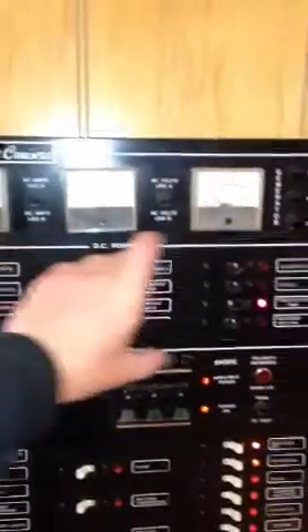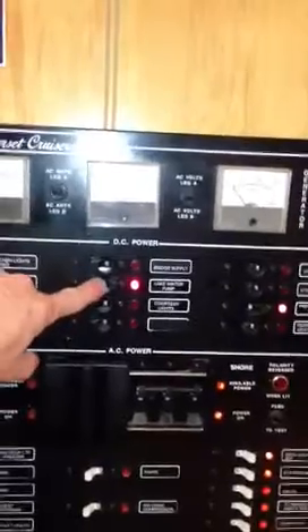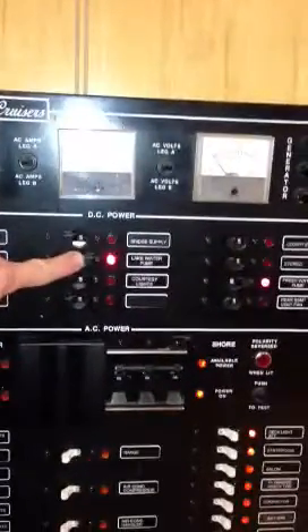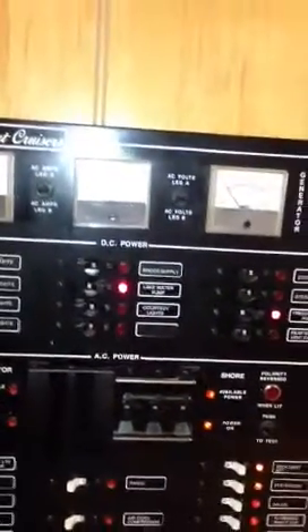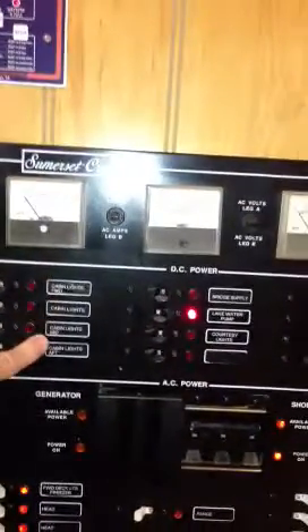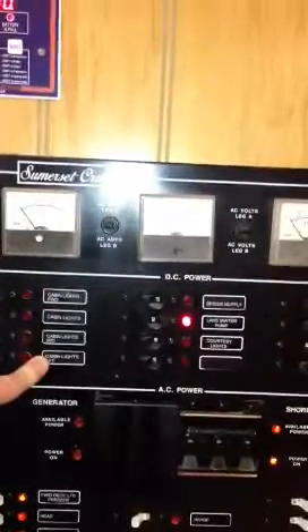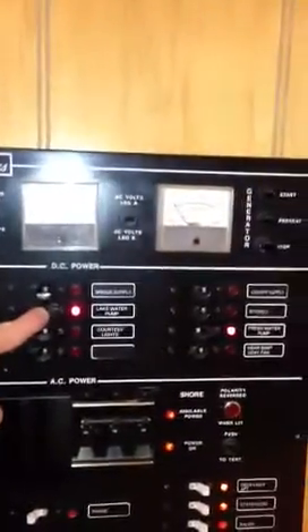These switches above this line are all on DC power. The main ones you'll want to run are the lake pump and the freshwater pump. You can read what the other ones do. However, this one is for the cabin lights on the batteries in the back. You don't really need to use those anymore because the inverter system turns on the lights, so very rarely will you ever have to use these. The main DC power switches are the lake pump and freshwater pump.